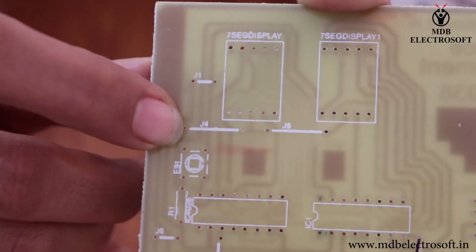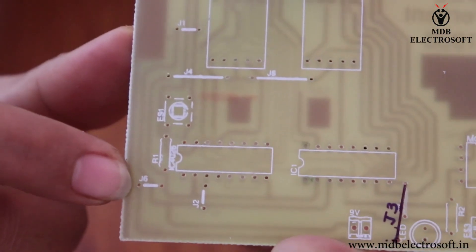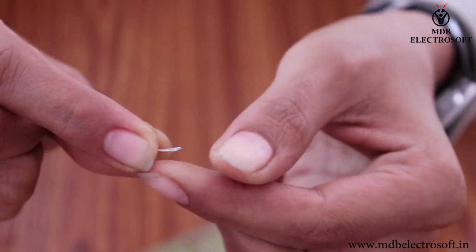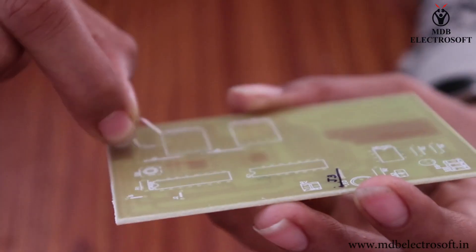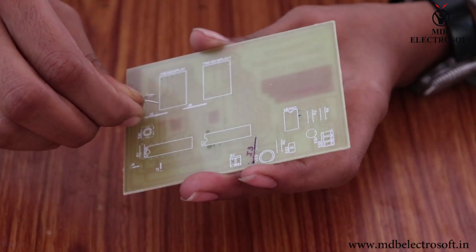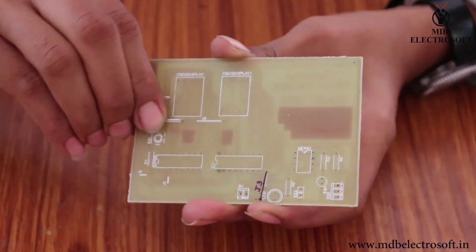Mount jumpers J1, J4, J5, J6, and J2. Bend the lead and mount it over here. It will look like this. Similarly, mount all the remaining jumpers.